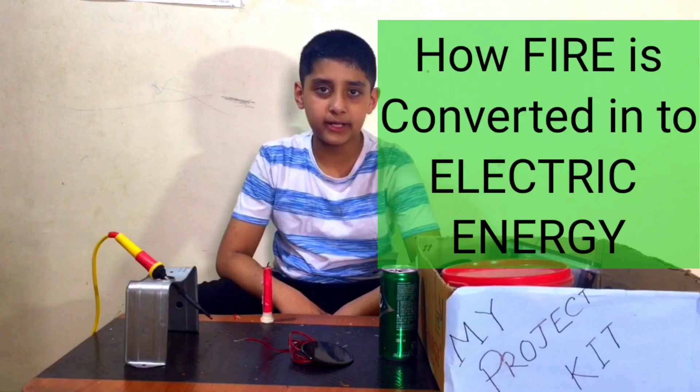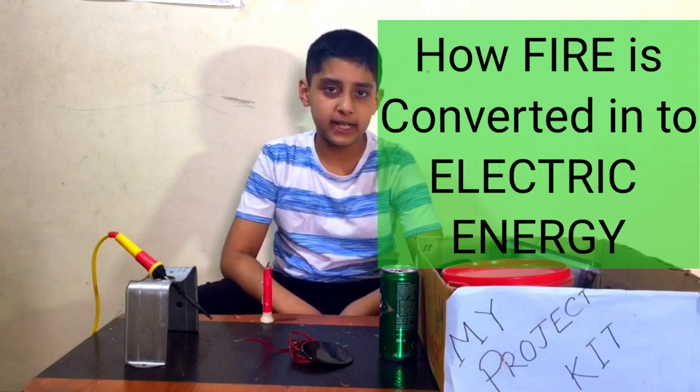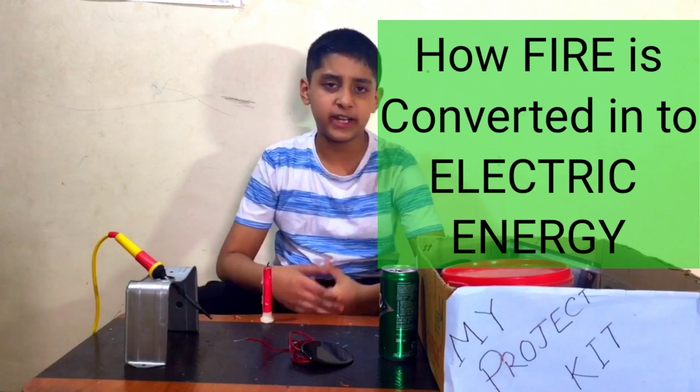Hello everyone, welcome back to our channel. Today we will do an interesting project: how fire will convert into energy.